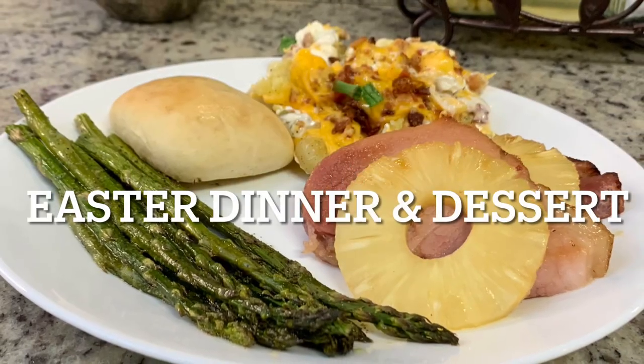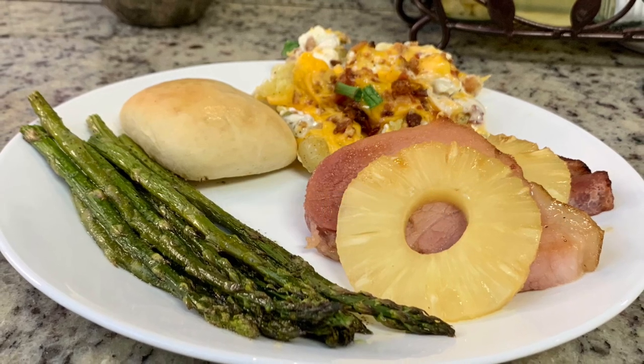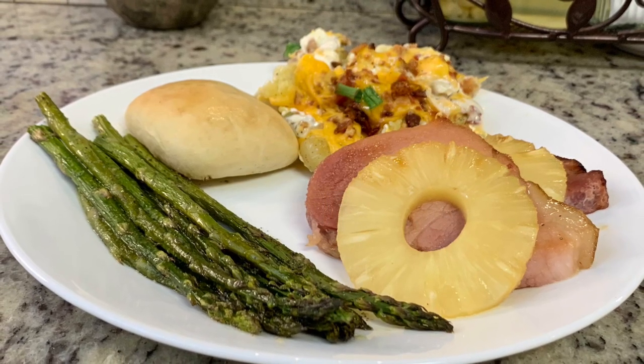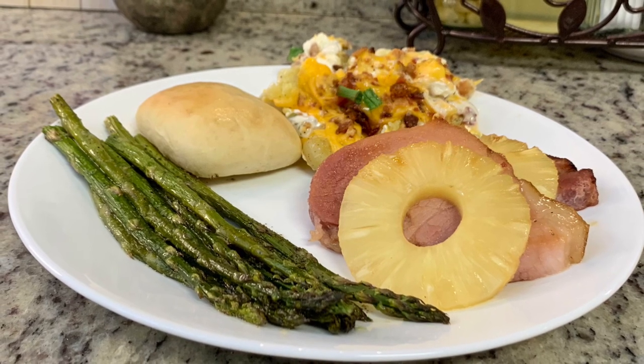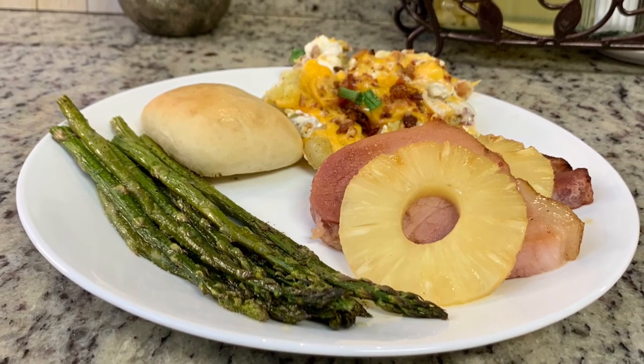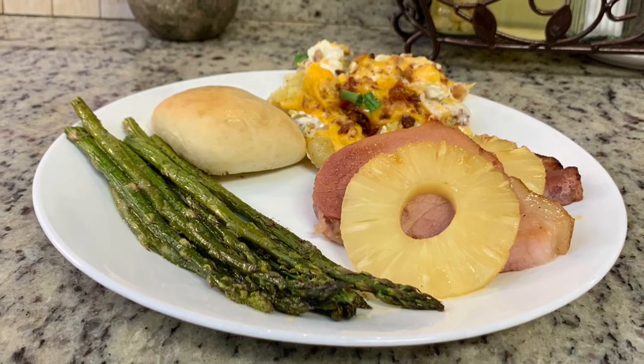Hi, I'm Megan and welcome to my kitchen. In today's video I'll be showing you how to make a ham sheet pan dinner as well as a small batch carrot cake. Both of these recipes are super easy and delicious. They would be perfect for the upcoming Easter holiday or great for just a springtime meal for your family.